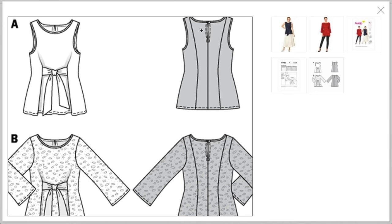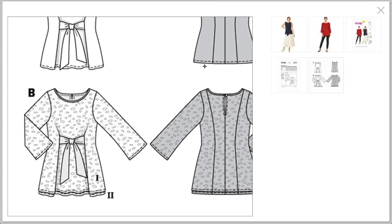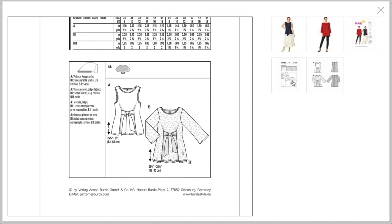The back has beautiful seaming with a little keyhole and a button — very cute. They recommend rayon crepe for view A, and for the sheer version, sheer fabrics like chiffon or lace, with satin for the bow and the binding.